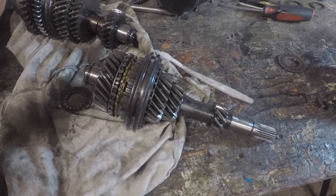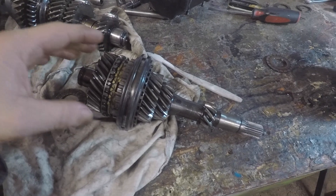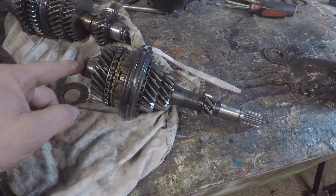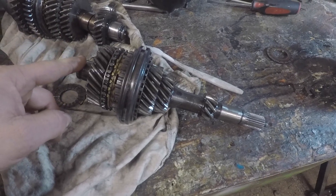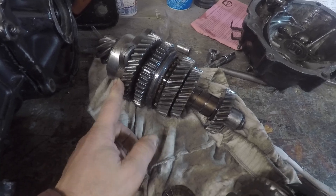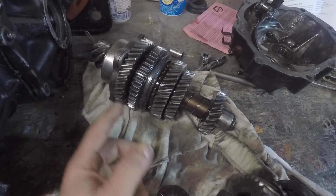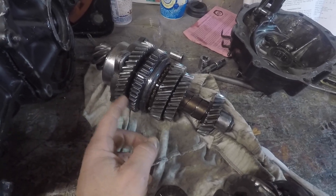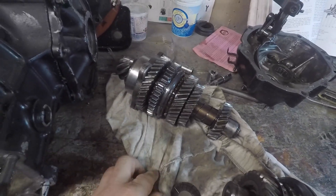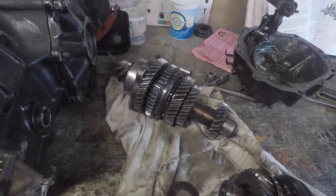Or just taking this whole unit as-is and putting it in the other transmission. I don't know what's better — whether it's better to use the same primary shaft that came with the transmission or install the other one. For the pinion gear, there's no question — I have to press all the gears off and replace the missing-teeth components, and maybe the whole gears too, because the pinion is bad on the other one.